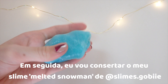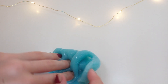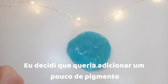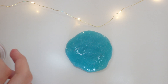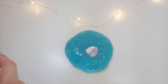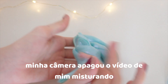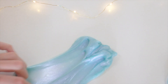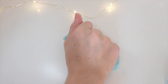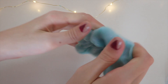Next up, I will be fixing a slime from Slime Gobi. It is named Melted Snowman. I decided I wanted to add some pigment to it — I got this pigment in the United States. I am so sad but my camera did not record me mixing it. I really like this slime; it is super cute and it was before but I just love it now.